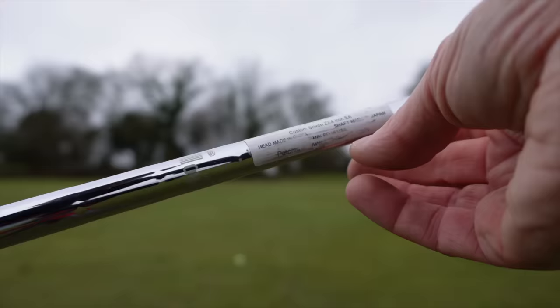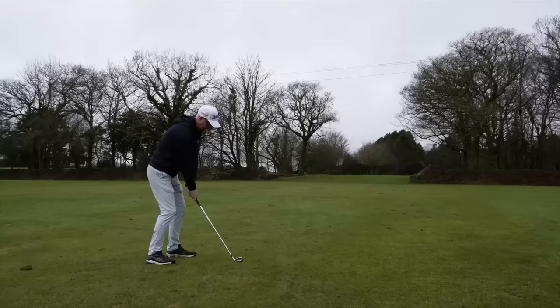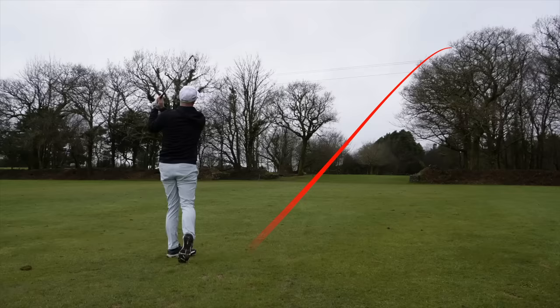The shafts are NS Pro stiff steel, the 950 GH. To be honest, whether they're regular or stiff, I honestly wouldn't feel the difference.